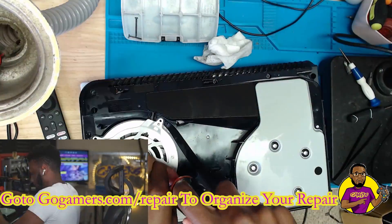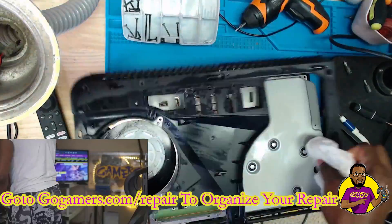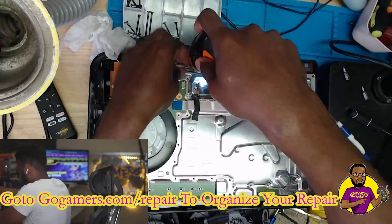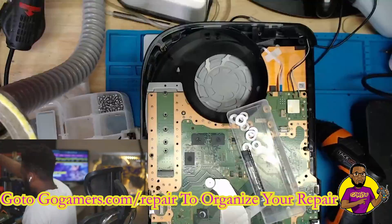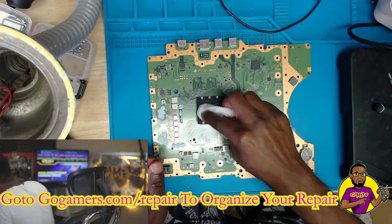Alright guys, this is Dave here with Go Gamers and today we are working on this PS5 with the blinking blue light of death issue. What we're going to do to repair this is redo the solder balls — meaning reball the solder balls underneath the APU processor.